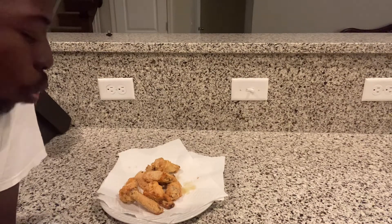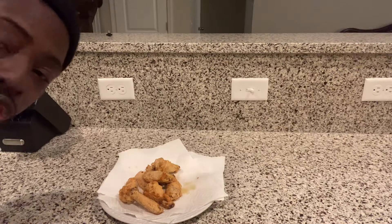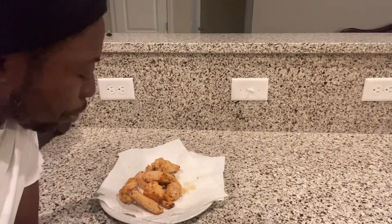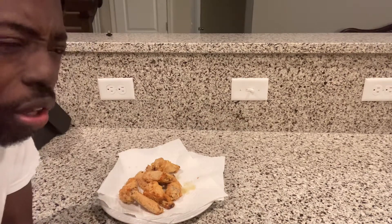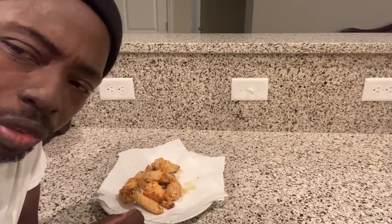Good YouTube, good YouTube! Another one bites the dust! So cornstarch has a crunchier taste than flour.